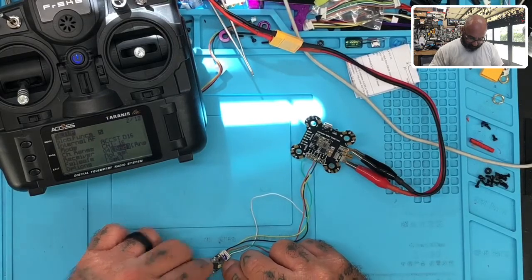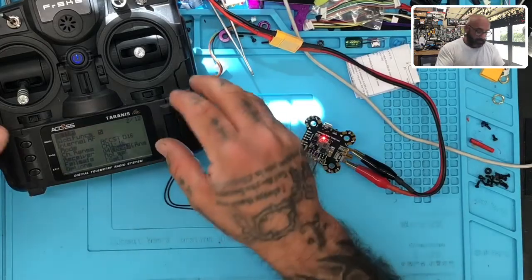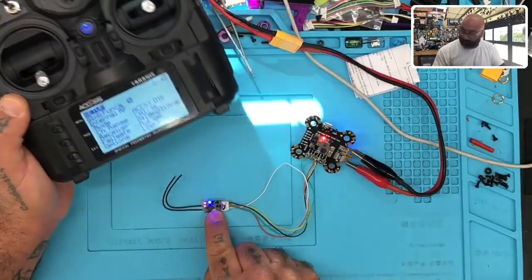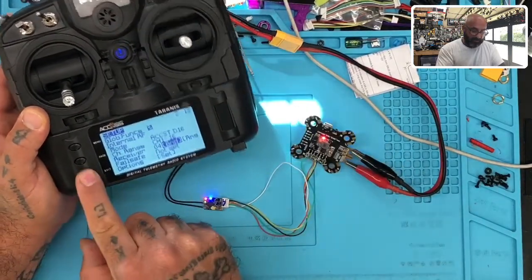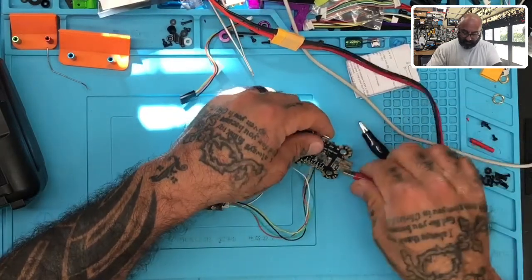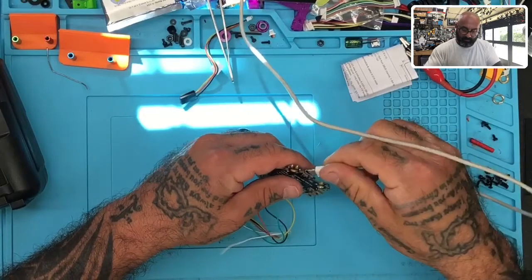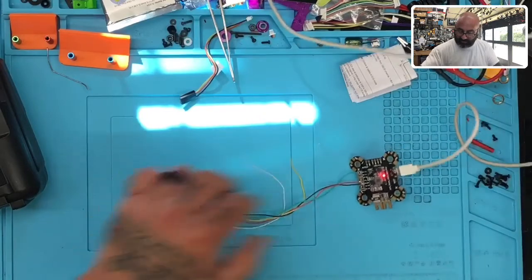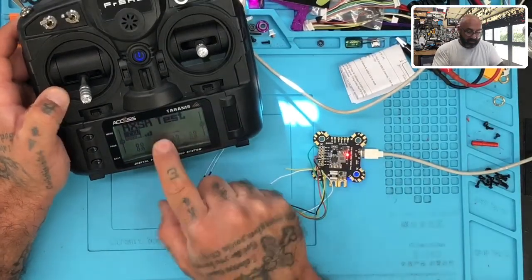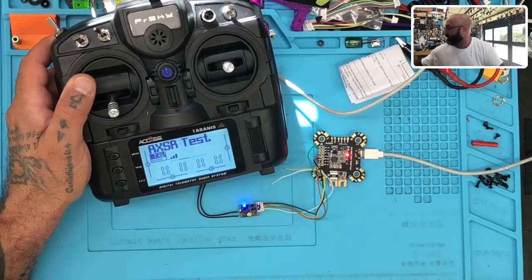Going into bind mode by holding the bind button down and flipping on the power. First thing to notice: the red, green, and blue lights are all solid. I take my radio, hit the bind button, putting it on channels 1-16 with telemetry on - and the red light is blinking, meaning we've got binding. I hit the button again to stop it, exit to the home screen, cycle power off, then plug in USB. We get a solid green light and solid blue light, with RXSR test showing on the radio and RSSI signal visible.